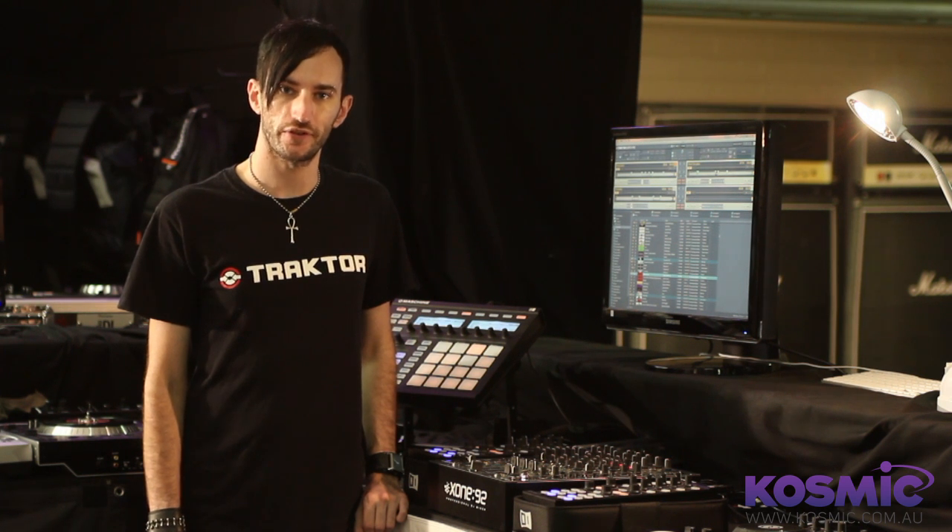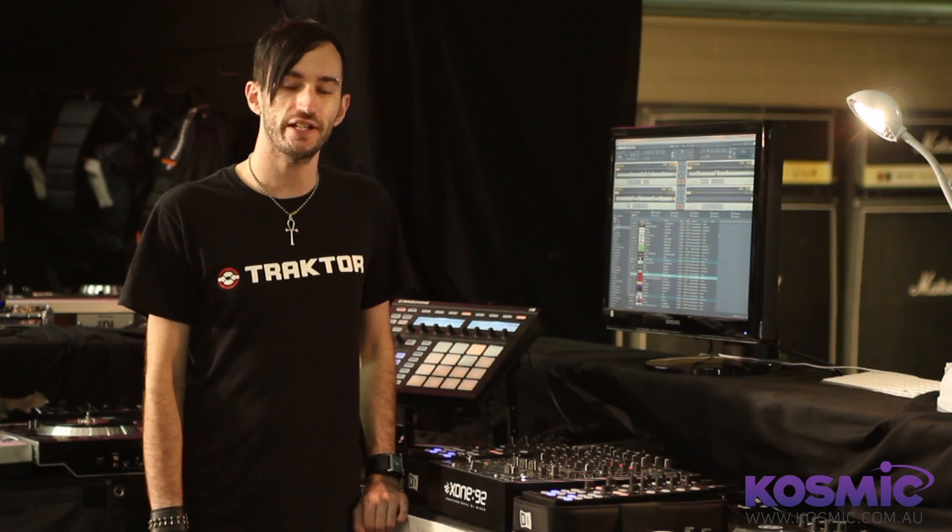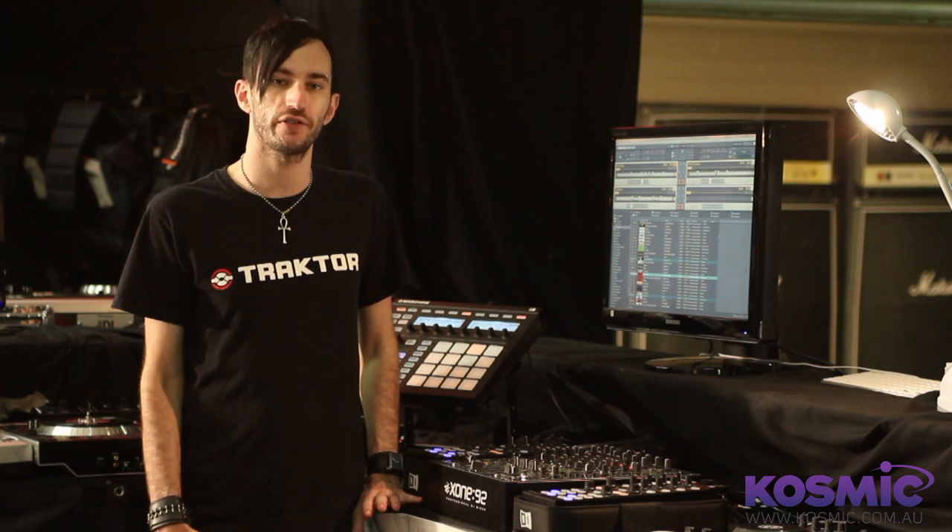Hi there, this is Leonard from Cosmic Sound. I'm going to talk to you today a bit about Traktor and syncing external hardware to it. It's something we get asked a lot about here, so I just want to show you briefly how it's done and how you can get the most out of your setup.